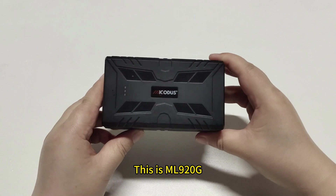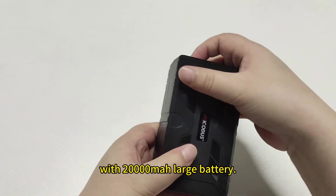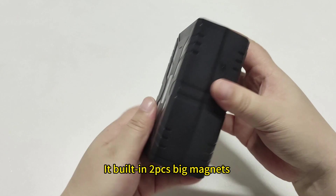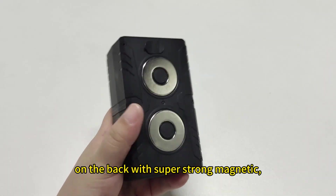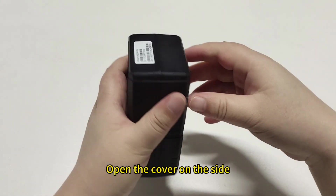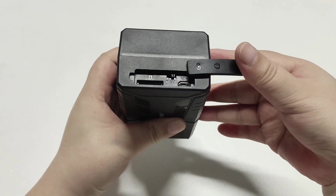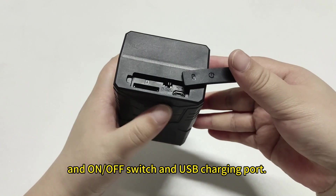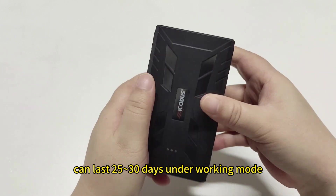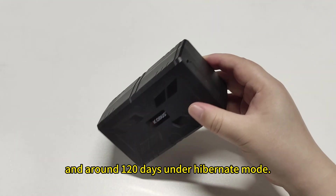This is the L920G. It is a super-strong magnetic 4G GPS tracker with a 20,000mAh large battery. This is the microphone hole for listening to sounds around the device. Its built-in two large magnets on the back provide super-strong magnetic attachment and are not easy to fall off. Open the cover on the side and you will see the SIM card slot, on/off switch, and USB charging port. Its built-in 10,000mAh large battery can last 25 to 30 days under working mode and around 120 days under hibernate mode.